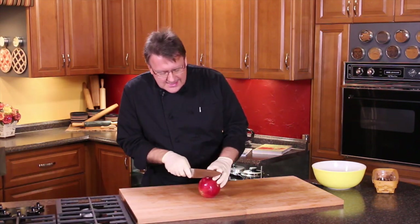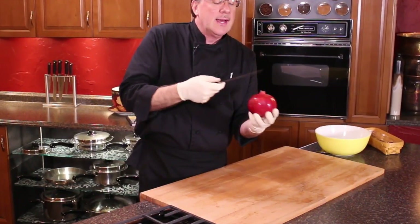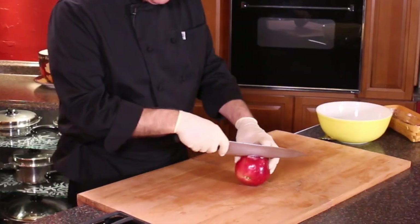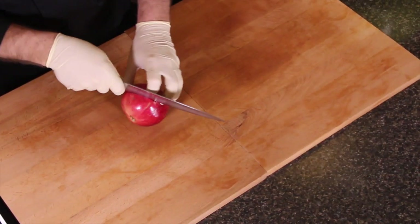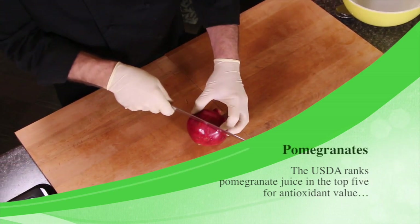What we're going to do is slice this across the equator. You've got your crown on the top, but you're only going to go through about a quarter of an inch. That's all you want to do — just get through that skin right there, about a quarter of an inch.